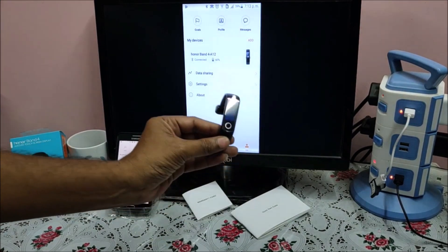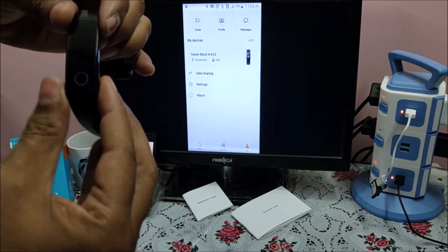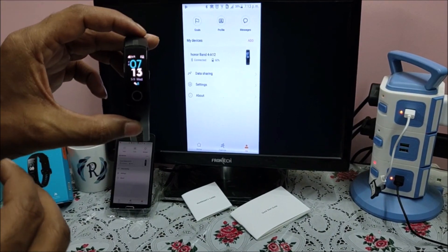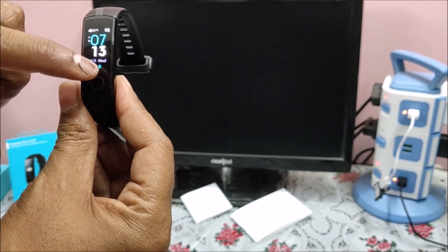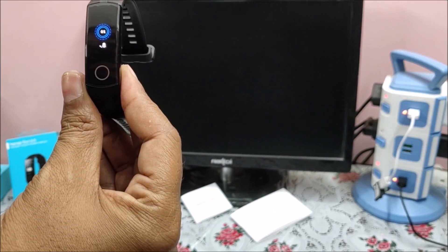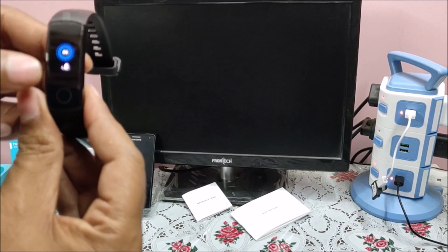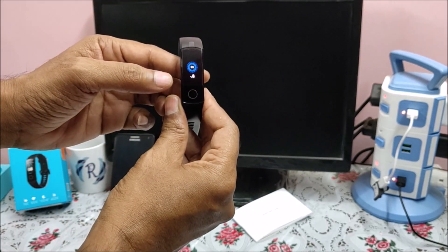So let us walk through all the features of the smart band first. If you see, it is showing date and time, a battery symbol, a Bluetooth symbol, weather, date, and step count. Now you can swipe up and down. Swiping in one direction shows date and time, then step count — how many steps you walked and your daily target, and how much percentage you have completed.